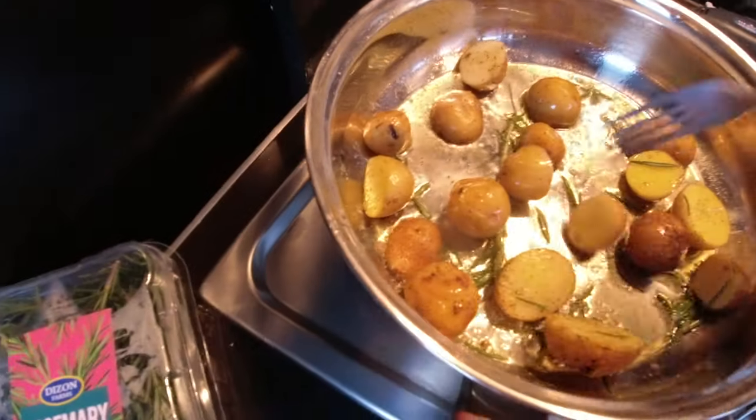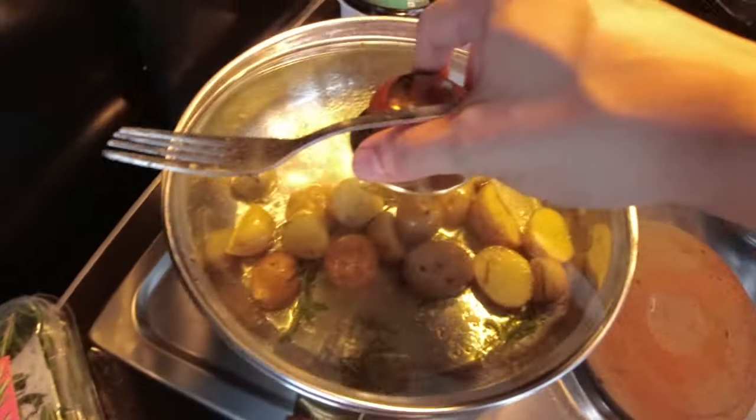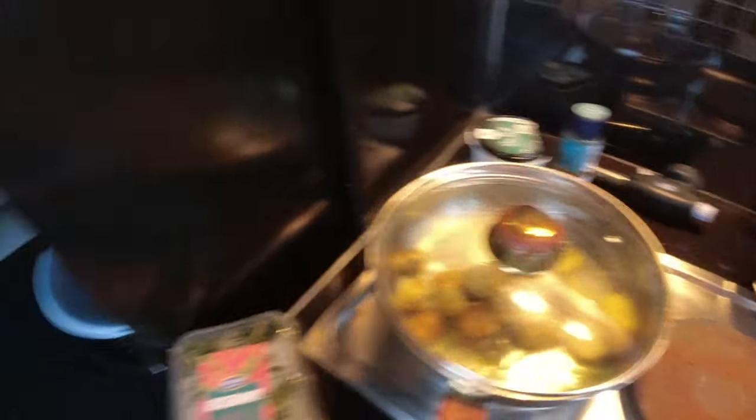I still had some time, so I'm making a side dish of marble potatoes pan-fried with rosemary. A few minutes later and it looks like it's about time to finally take out our steak.